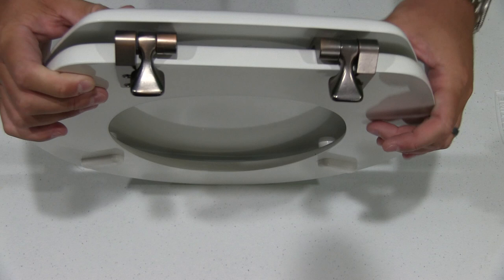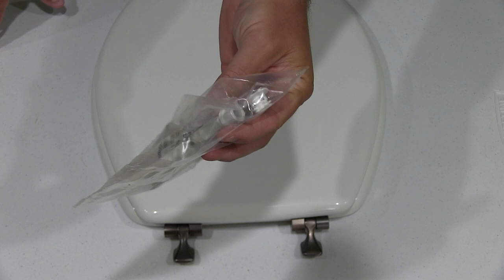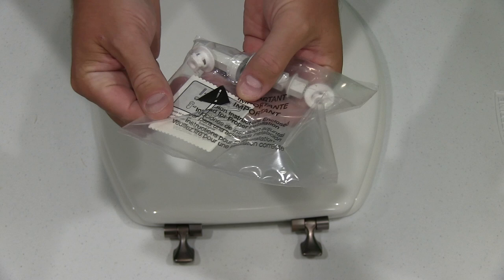That's what I like — this mounting hardware right here. Look at that. It's a step up from your basic construction grade toilet seat. It comes with your mounting hardware, simple do-it-yourself installation. It's got a little instruction manual in there that shows you step-by-step what to do.